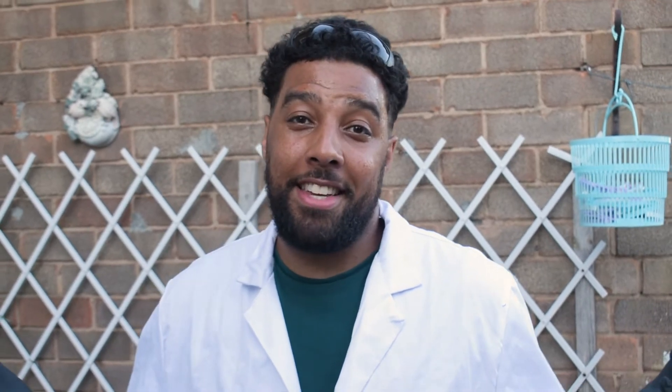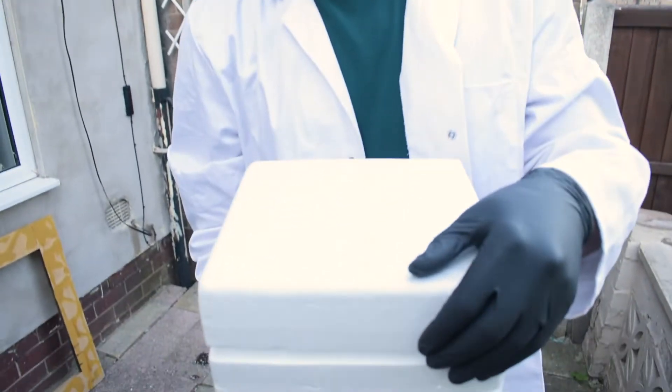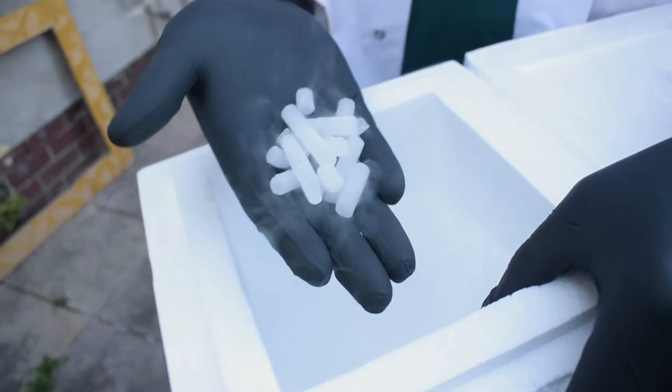After our last thermite video, a few people messaged me asking what will happen if we put thermite with dry ice, so I thought let's do it and see what happens. Now just remember, dry ice is solid carbon dioxide. It gets delivered in this type of polystyrene box, and it comes in these little pellets at about minus 78 degrees. I can feel it through my gloves right now - they're getting really chilly.